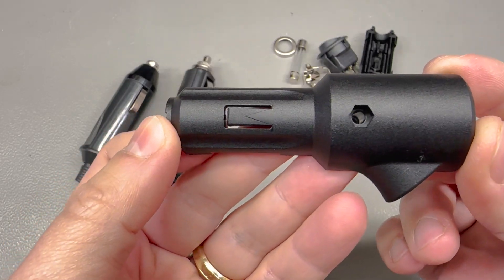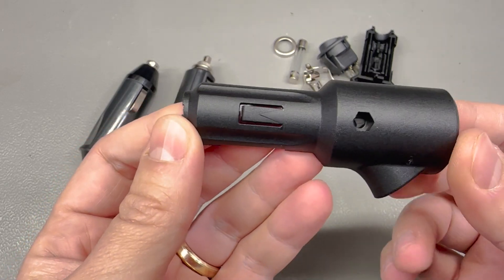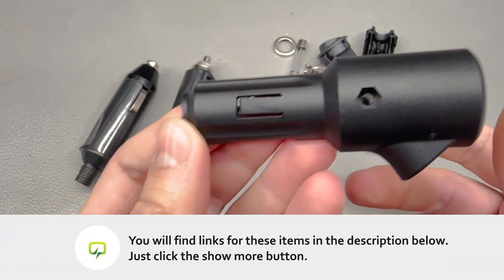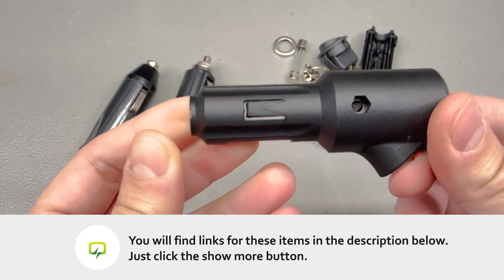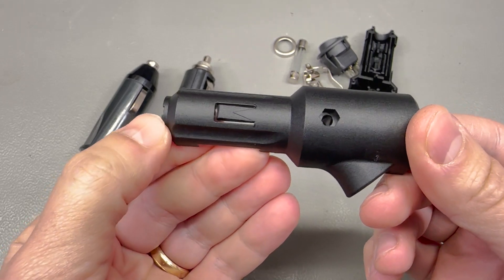Let me know in the comments if you want to see me test these at high current — record with a thermal camera to see if they melt, catch fire, or anything interesting like that. Until then, links will be in the description below.